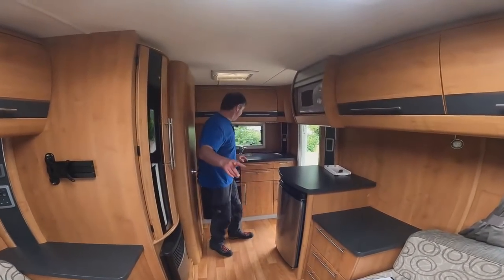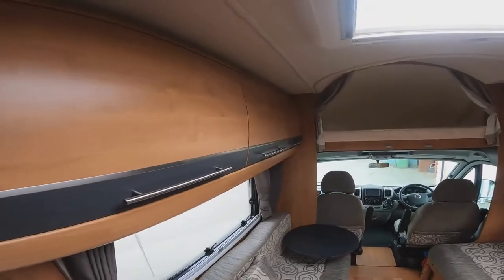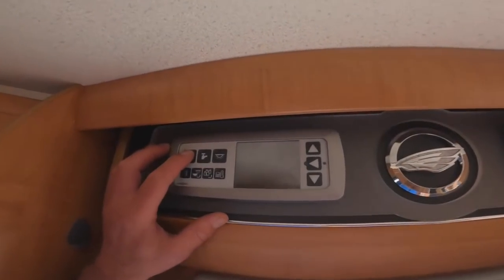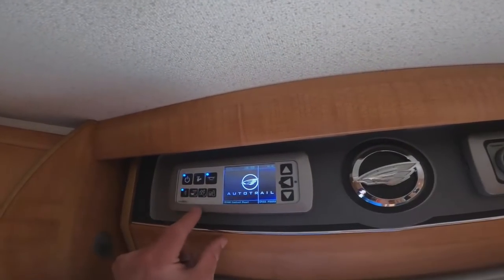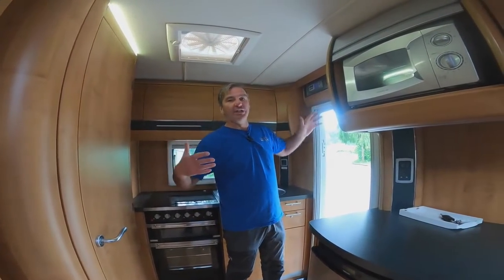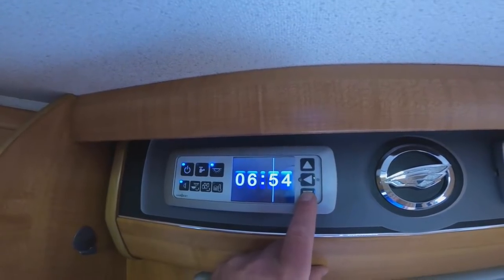Quick look at the van before we set it up: kitchen at the back, separate shower and toilet, two bench seats with cupboards above, and the overhead cab. Over to the control panel — a nice one. Switch it on: one switch for lights, one for the pump. You can toggle between leisure battery and vehicle battery. There's also a temperature gauge — inside the fresh water tank there's a 12V heater so if it's very cold you can switch it on to stop it freezing.